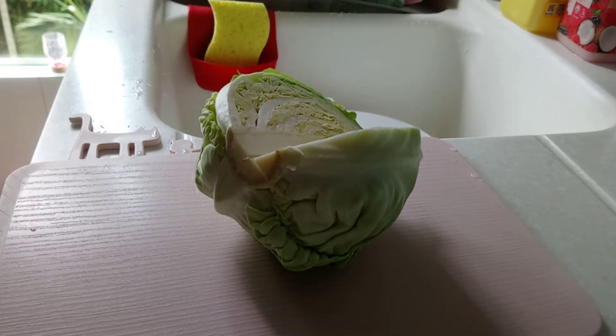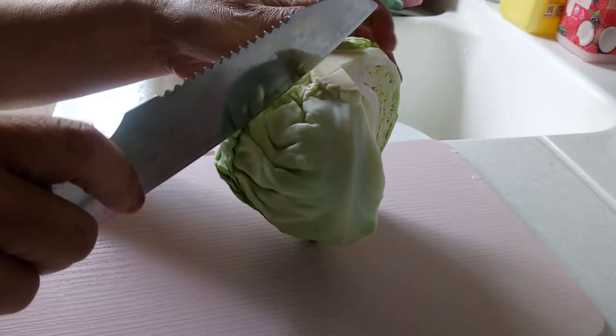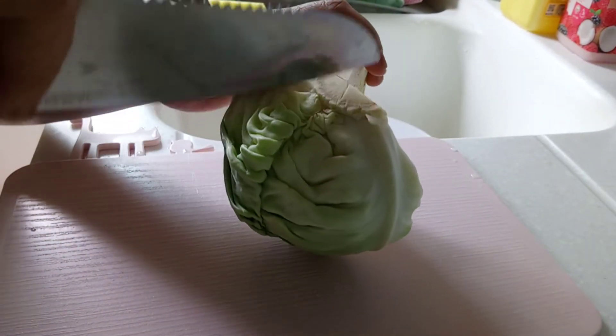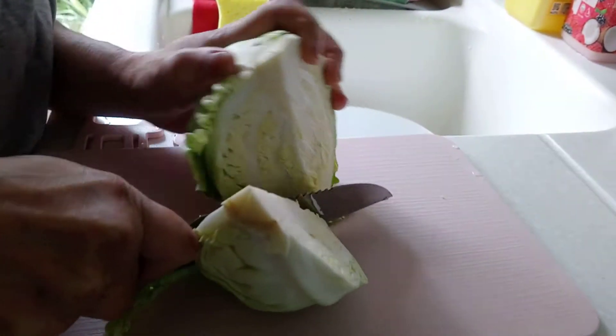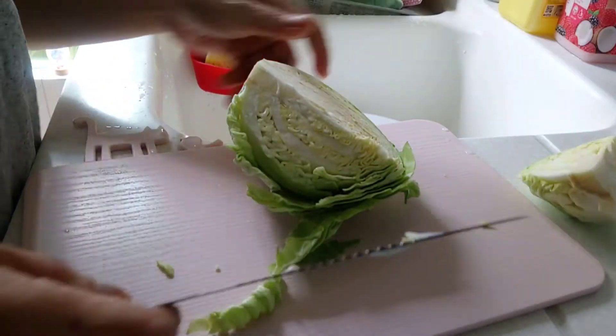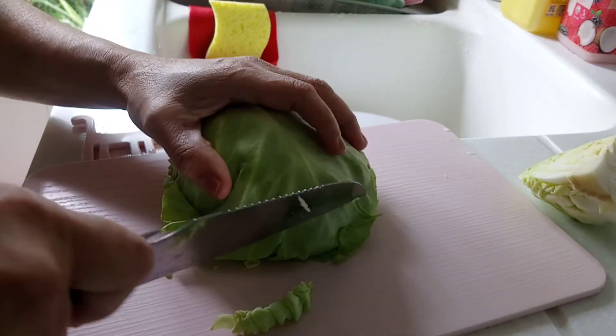Hello everyone, I'm going to make cabbage salad — repolyo salad. This salad I learned from my Japanese boss, more than two decades ago now.